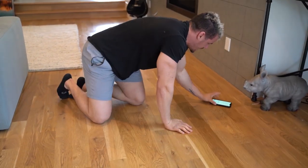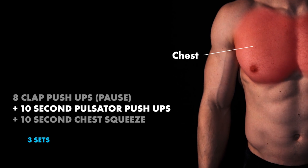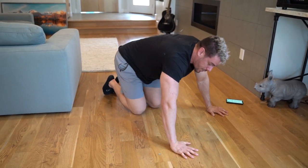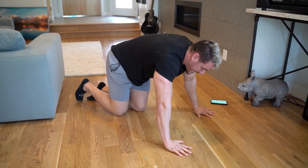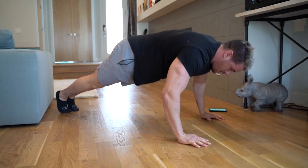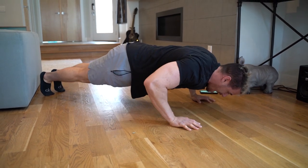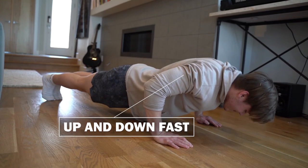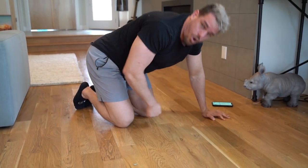Next we're going into 10-second pulsator push-ups. Same positioning — push-up position; you can go a little bit wider if you'd like, but not too wide. This is not a wide push-up — just pulsating at the bottom. Come all the way down, squeeze about halfway — you don't want to be too low. You're going to be coming up and down super, super fast, as fast as you can without your chin doing all the work for you.